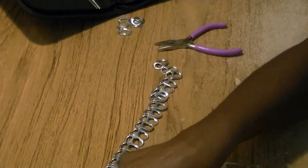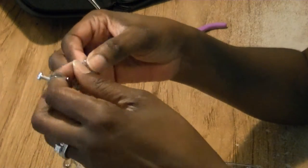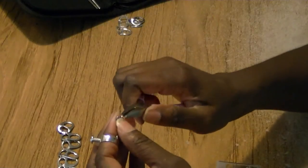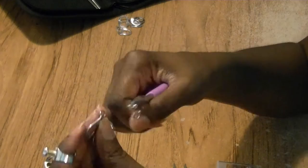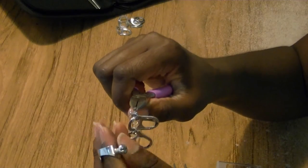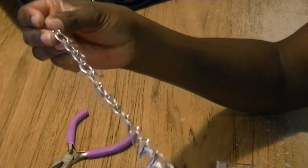Now that all the necklace parts are together, I've added an extra jump ring on the ends of each of the last pieces. I'm going to grab another jump ring I've already opened, grab one side of the closure, insert the hole of the closure into the jump ring, connect it with the extra jump ring on the necklace, and simply close the jump ring. We're going to do the same thing on the other side, and now the necklace is finished.